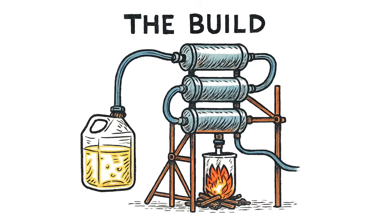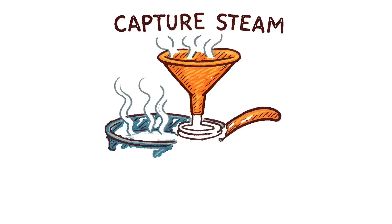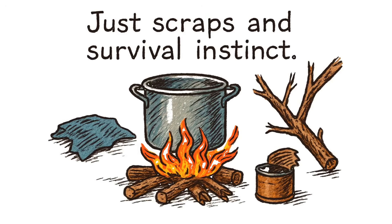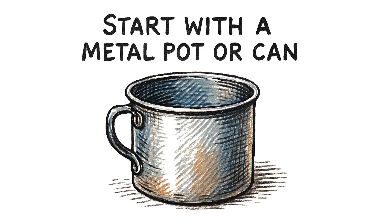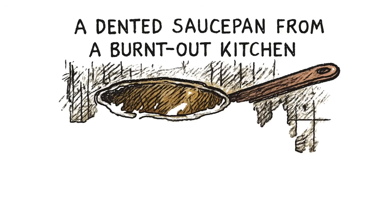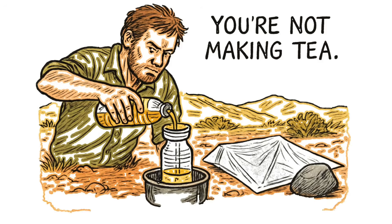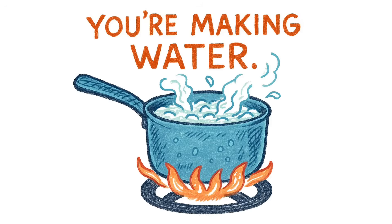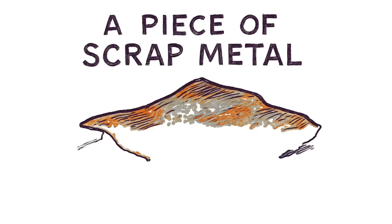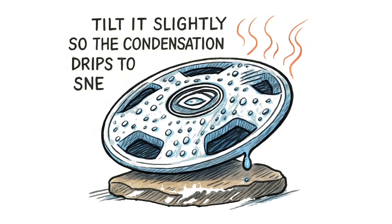The build: turning piss into water with no clean lab required. You need heat. You need a container. You need a way to capture steam. That's it. No fancy equipment — just scraps and survival instinct. Start with a metal pot or can, anything that can hold liquid and survive fire. Old soup can? Perfect. A dented saucepan from a burned-out kitchen? Even better. Pour your urine in. Don't overthink it. You're not making tea — you're making water. Next, you need a lid or a cover. Not airtight, just something to trap the steam. A piece of scrap metal, a hubcap, a flat rock. Tilt it slightly so the condensation drips to one side.